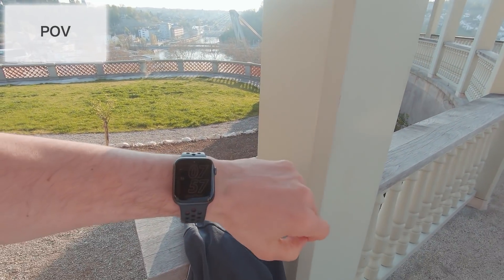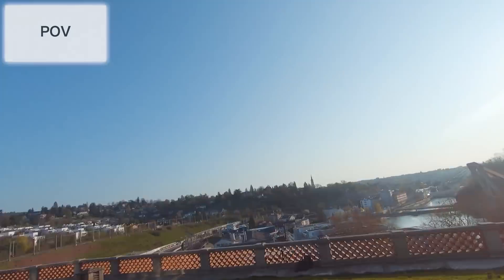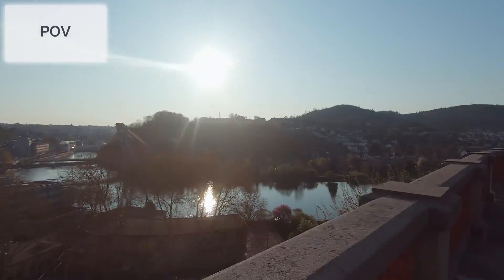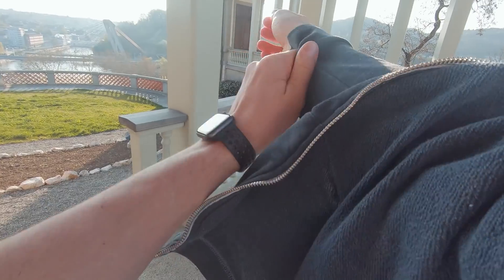A pretty cool thing in my opinion is a POV mount. POV means point of view — I'll just show you an example because it's much easier to understand. So that was a POV shot: it looked like the camera was my eyes, and that's the whole idea behind the POV shot.